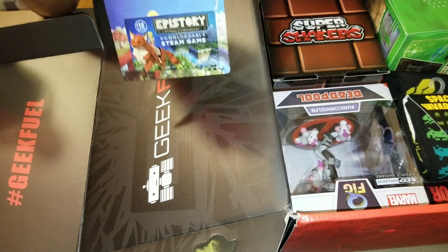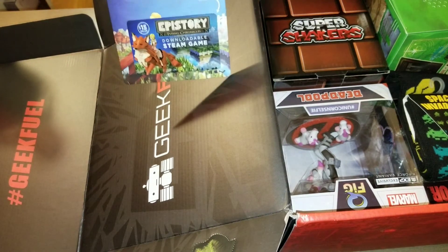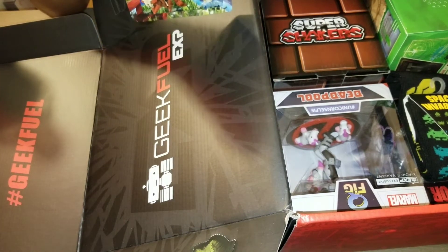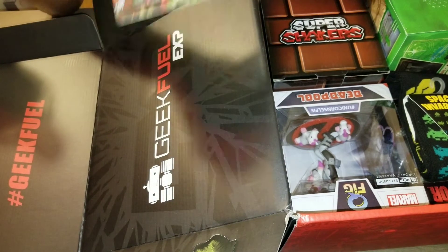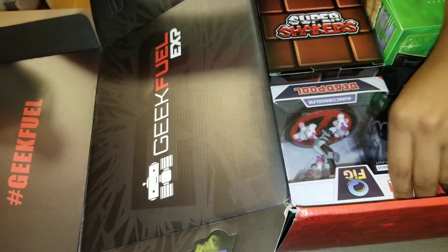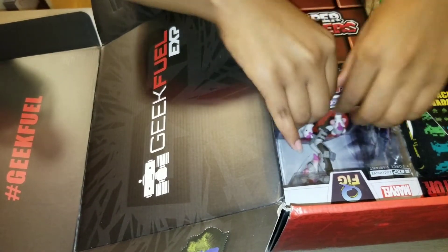I have a whole bunch of Steam cards that I got with these Geek Fuel boxes. I have about ten of these — not this exact game but ten of them — so this is also a giveaway. Let's see what else we got.